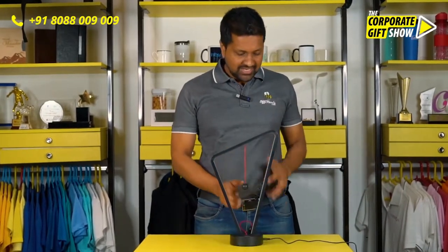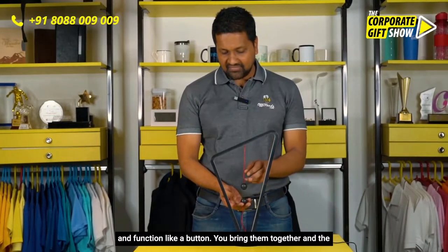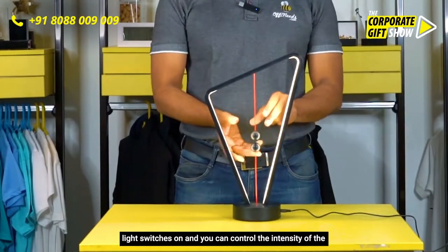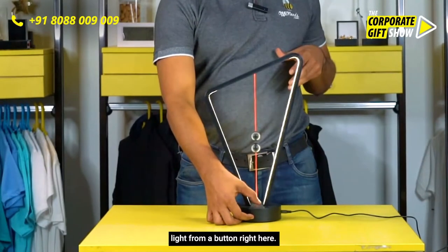Let me show you how it works. It needs to be connected to a power socket, and these two things here are magnets that function like a button. You bring them together and the light switches on, and you can control the intensity of the light from a button right here.